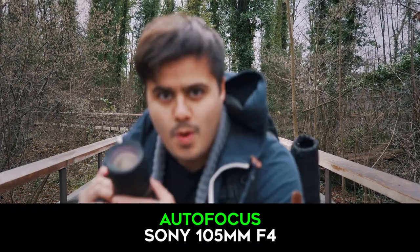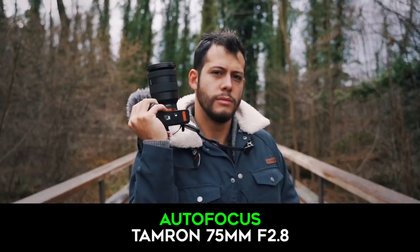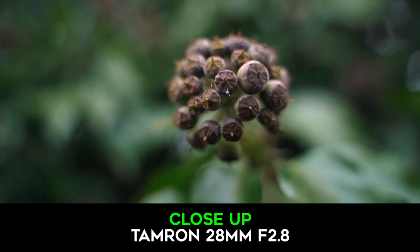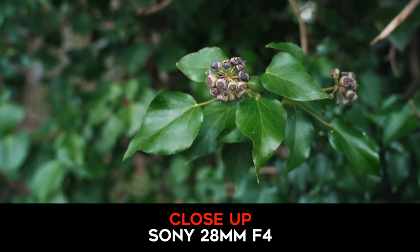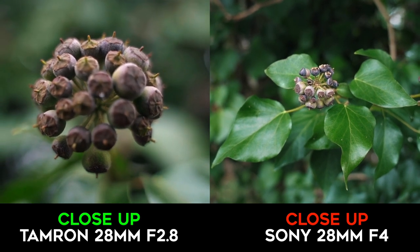As for sharpness, the Tamron is slightly sharper than the Sony. The autofocus system on the Tamron is as good as the Sony lens, with both focusing super quickly. As for close-up shooting, with the Tamron you can get surprisingly close to the subject, almost functioning as a macro lens. With the Sony you can get close, but not as close as the Tamron, which is a great additional feature.